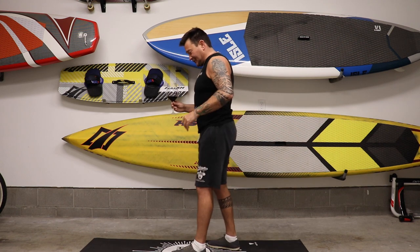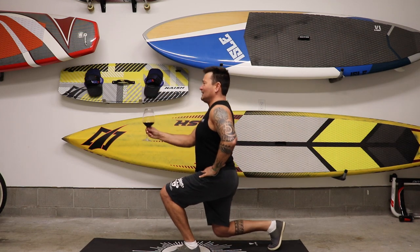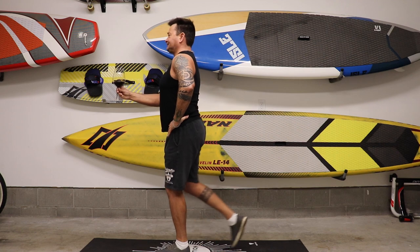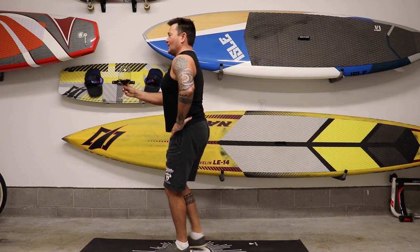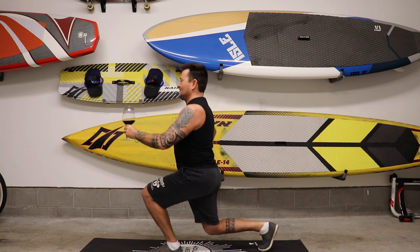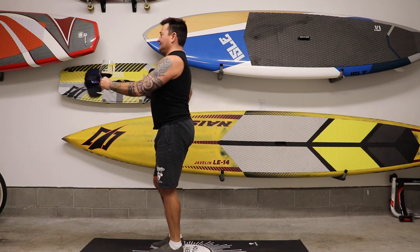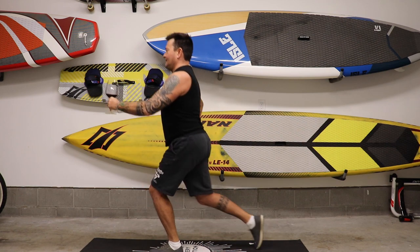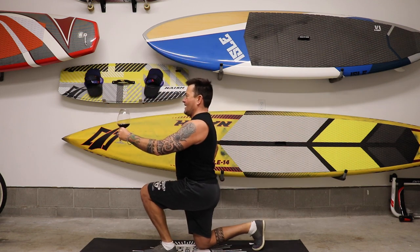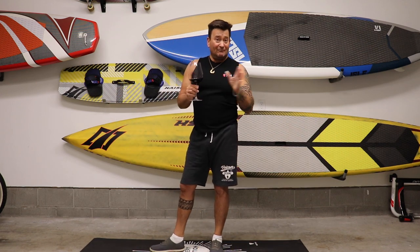Okay, reverse lunges. Hand on your hip, step back, tip the knee down, come back up to your starting position. Let's do about five on each side. If you can't get your knee all the way down to the ground, just bend where you feel comfortable, about midway. Switch hands halfway through. That's three, four, and five.